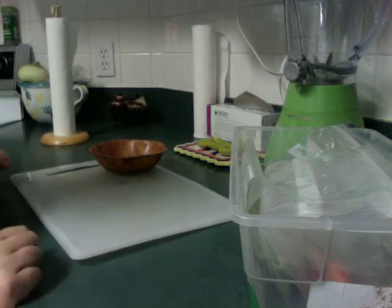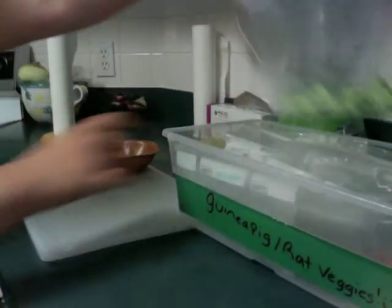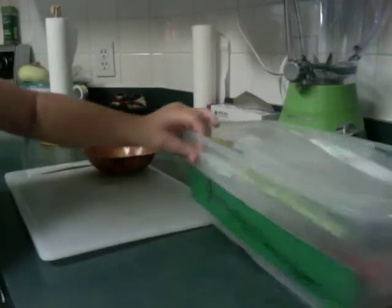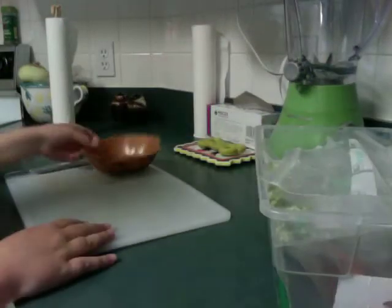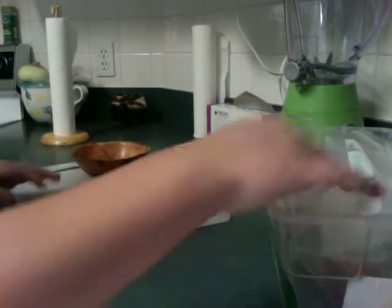Right now we're going to be making guinea pig slash rat veggies. My vegetables are in this container, and all my vegetables are already cut up in Ziploc bags because I think that keeps it organized and fresh. So first of all, you're going to need a bowl and a cutting board, and of course your fruits and vegetables.